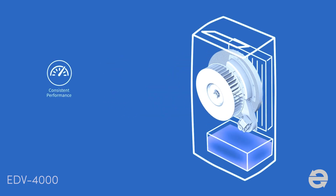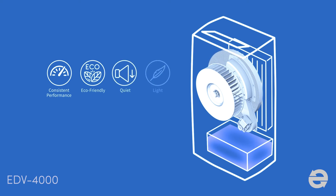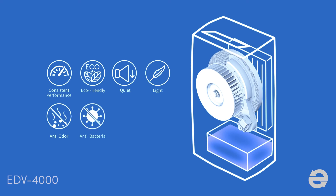Consistent performance. Greener product. Quiet operation. Compact size. Anti-odor and bacteria. Ultimate dry and warm air. The superior desiccant dehumidifier.